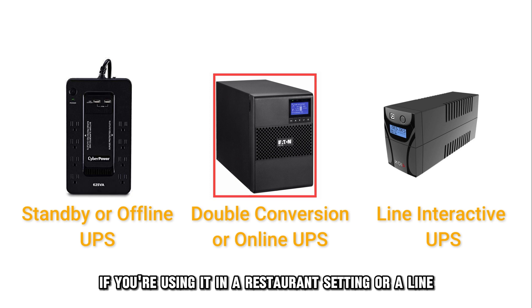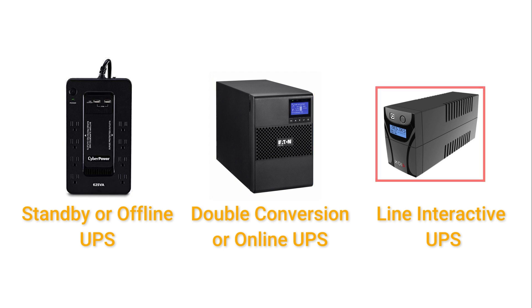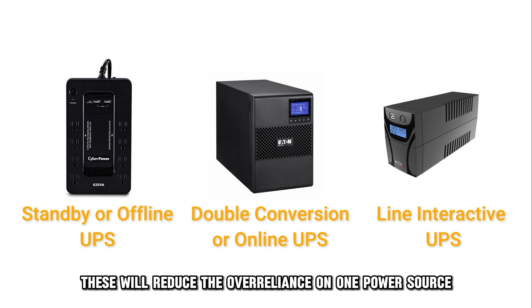Or a line interactive UPS. These will reduce the over-reliance on one power source.